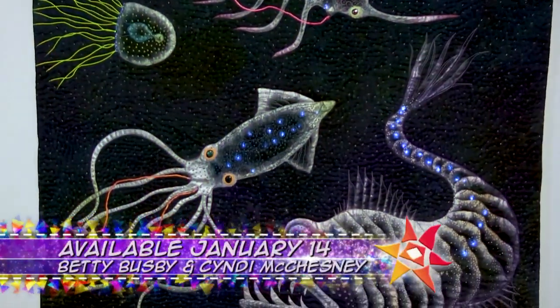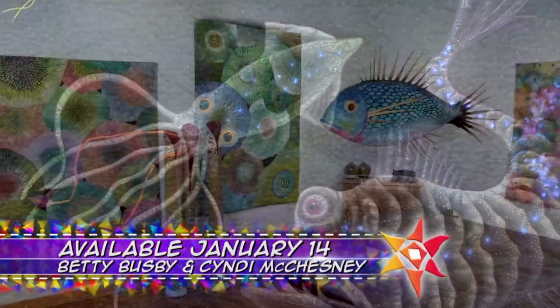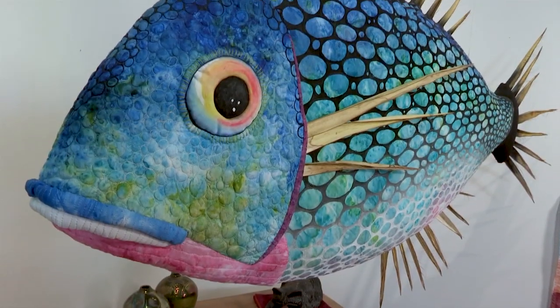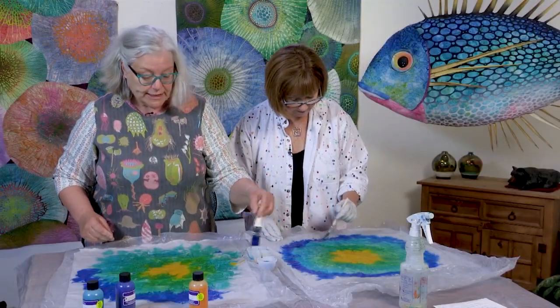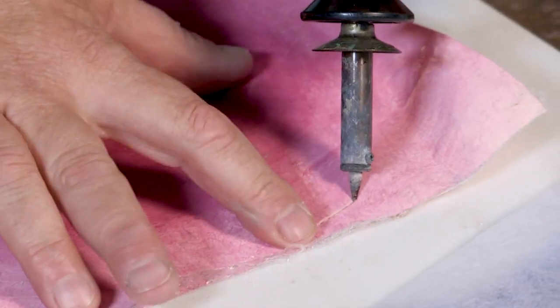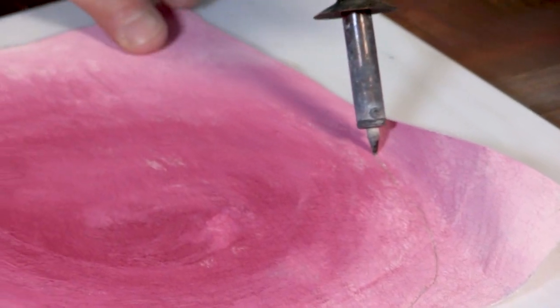On the next quilt show, see the incredible art of Betty Busby. It's not your normal art — in fact, she prides herself on using non-woven materials. Get some pointers on painting and something we've never seen before. We're getting a real irregular edge and I love that.